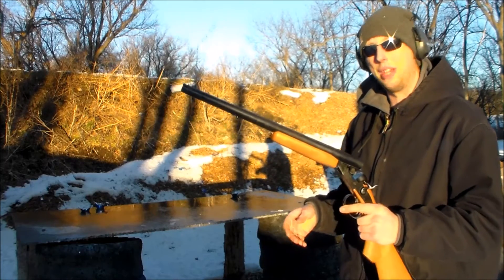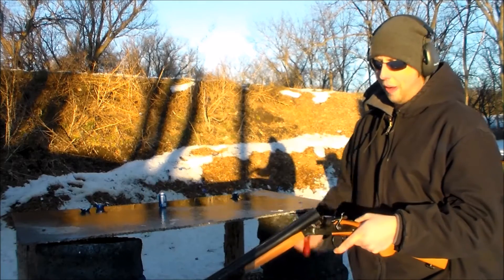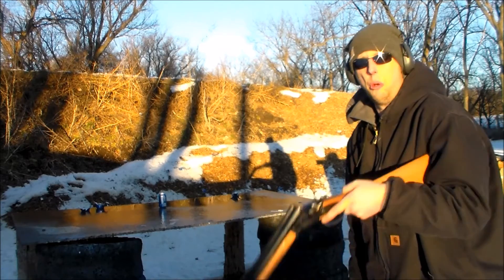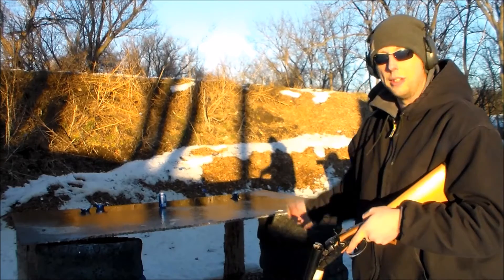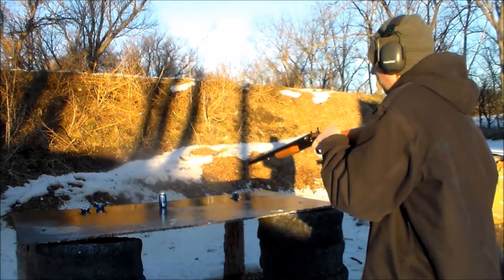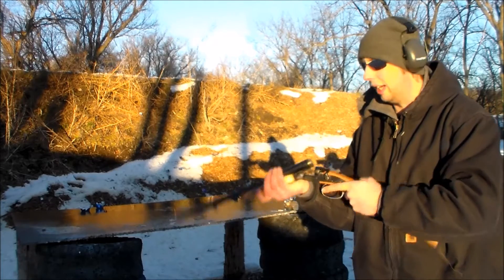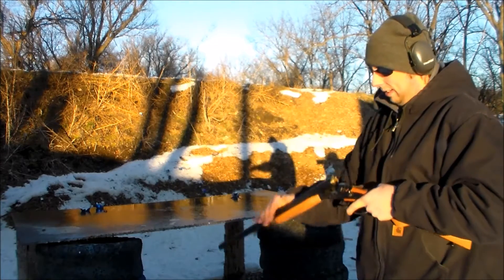I'm going to shoot it one-handed a couple times and see how that goes. In true pre-dawn fashion, I'm going to shoot it one-handed — one-chested, whatever. I only got one can out there because I'm sure I'm going to miss. It's super fun — just a fun short little shotgun. Super pointable. A lot of fun.